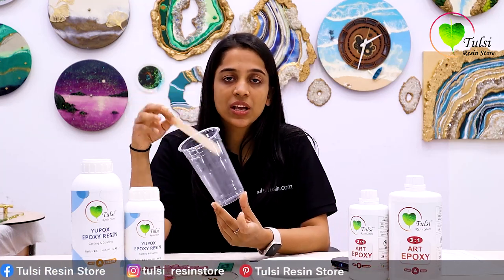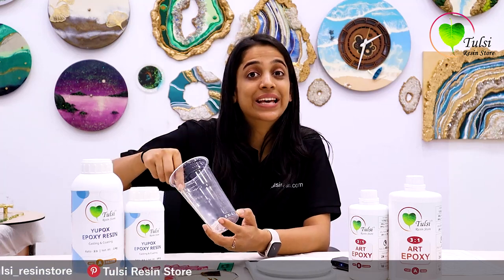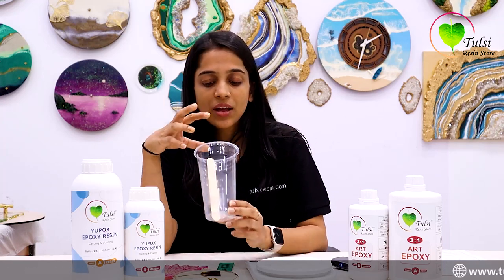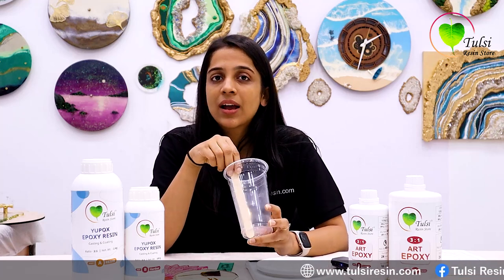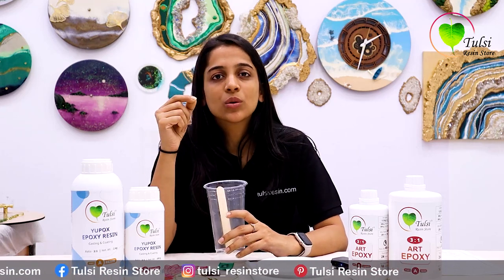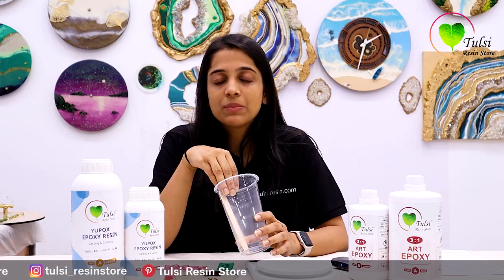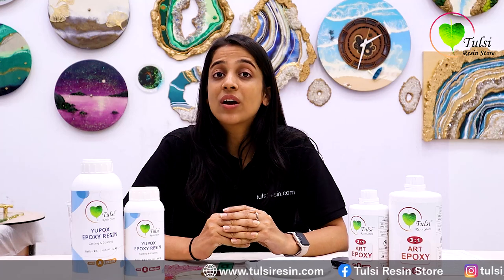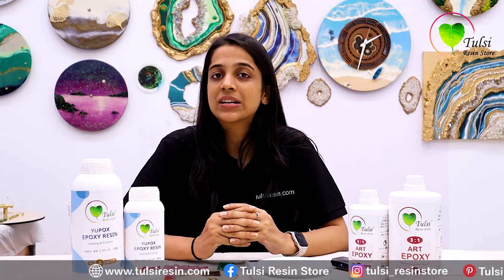We will scrape the bottom and even the sides properly, and we will stir it for 2-3 minutes until the resin is fully mixed. You will know the resin is mixed when it is clear and there are no strands or lines. If you are seeing strands, that means the resin and hardener are not properly mixed. When the resin is not mixed, it will be sticky and it will not cure, because the resin and hardener particles are not combined.